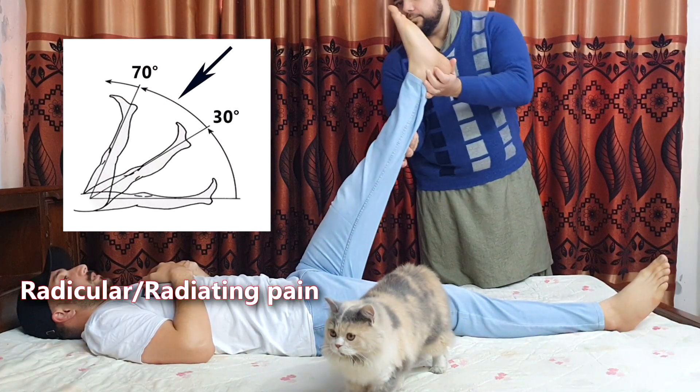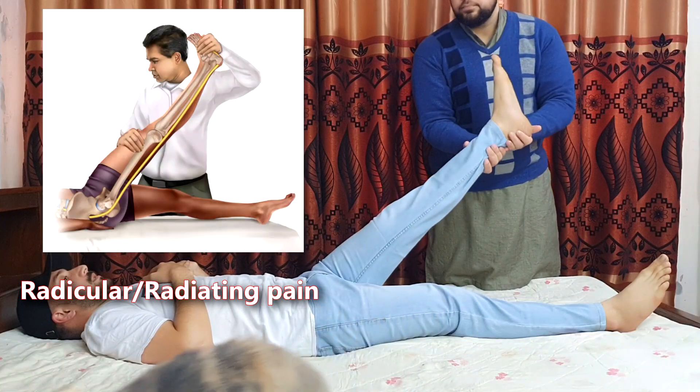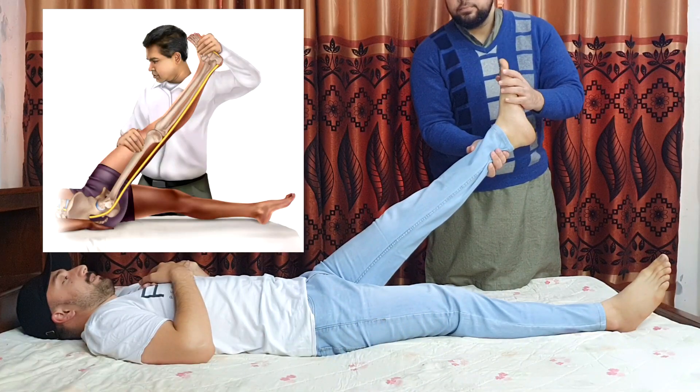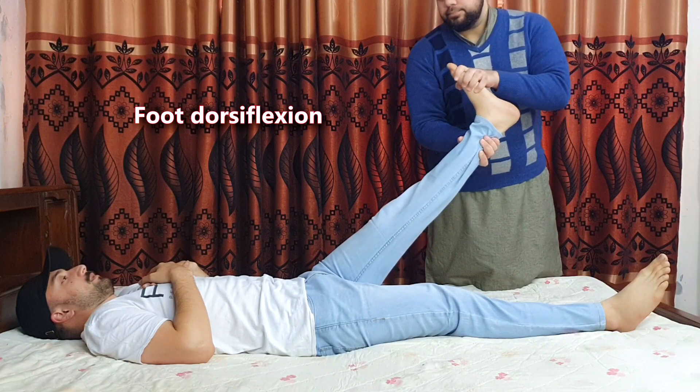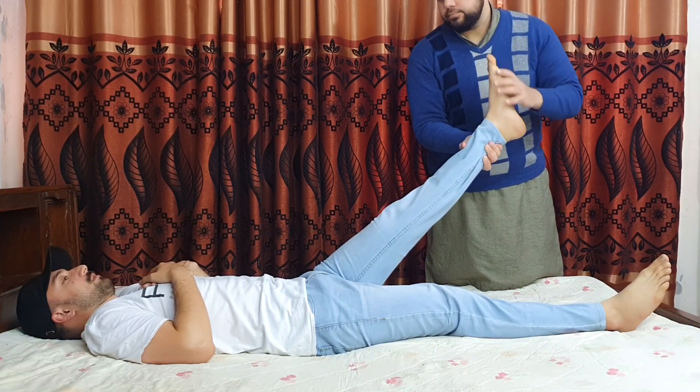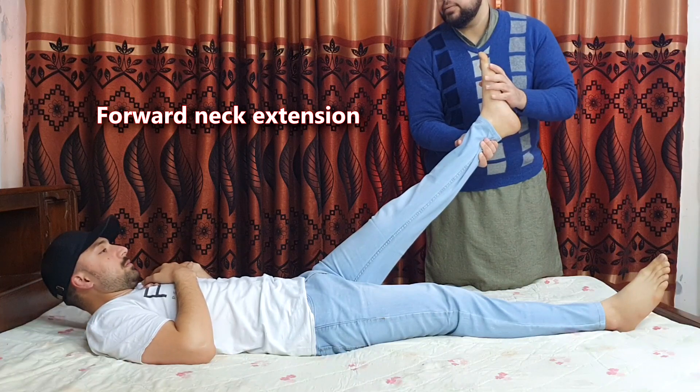This pain will be radicular pain, which means the pain will be radiating down the leg along the course of the nerves. In such a case, the test will be positive. The foot can be dorsiflexed and the patient can be asked to extend the neck forward to further increase the sensitivity of the test.